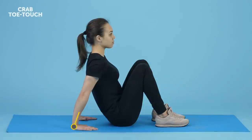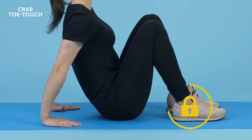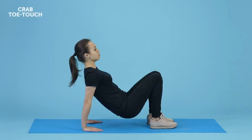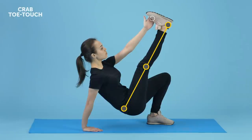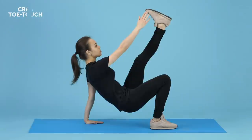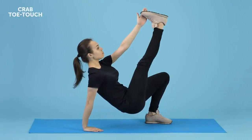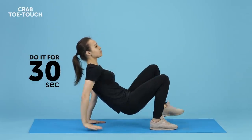Crab Toe Touch. Sit on the mat with your legs bent at the knees. Place your feet and palms flat on the floor, feet close together, hands behind you, fingers facing your back. Lift your butt from the floor, supporting your weight on your hands and feet. Now, in a slow and controlled movement, raise your right leg straight up as much as you can and touch your toes with your left hand. Return to the initial position and alternate sides — kick your left leg up and touch it with your right hand. Crab Toe Touches are awesome for core training because they keep your abs and back engaged the whole time while making you sweat.